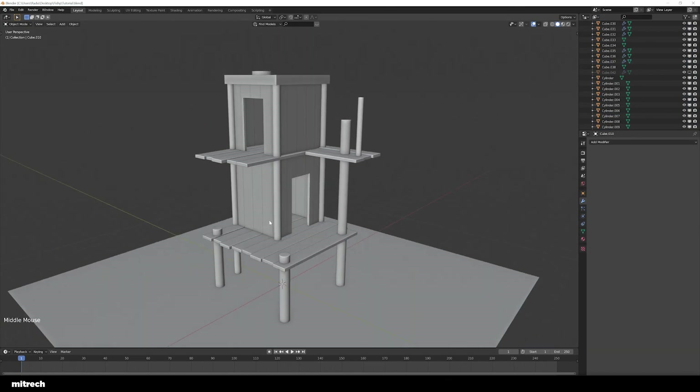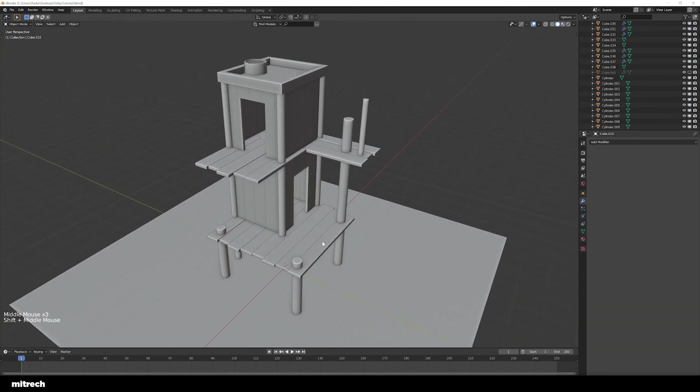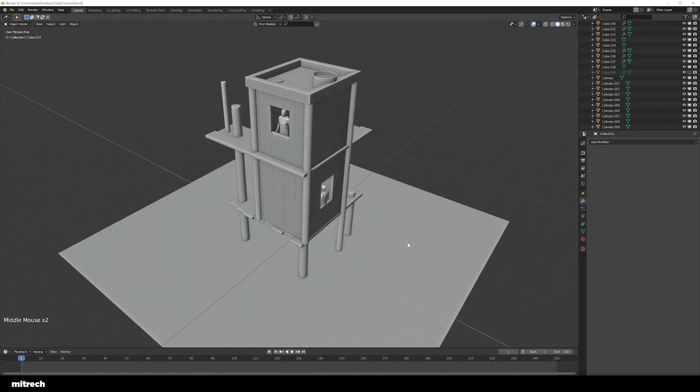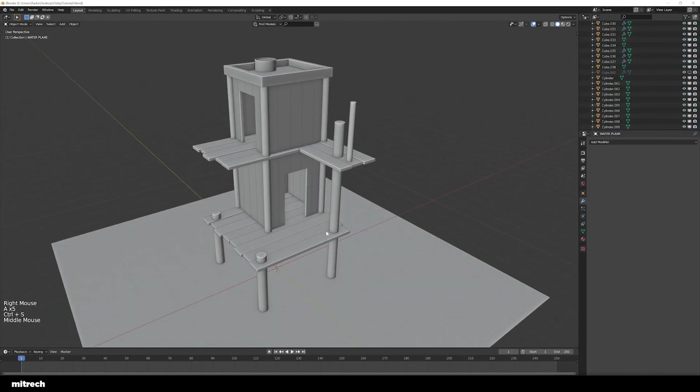This is it for the first part of the series — this was the blockout. I hope you enjoy the process. It was kind of relaxing — a really simple way of modeling what we need to model.